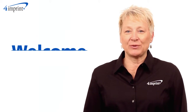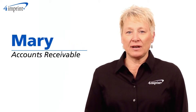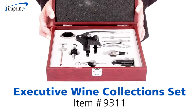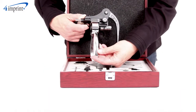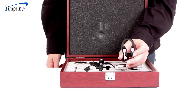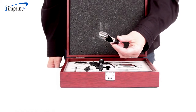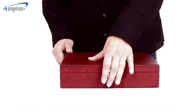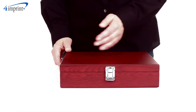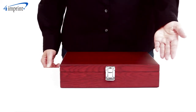Welcome to 4imprint's online videos. My name is Mary, and today we're talking about the Executive Wine Collection set, which offers assorted tools for entertaining, including an ergonomic corkscrew, foil seal cutter, wine pourer, wine topper, and even a wine thermometer. The set comes packaged in a polished wood storage box with a silver clasp for an attractive appearance.